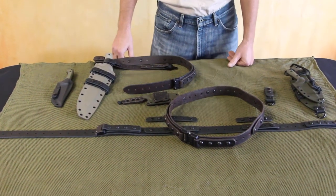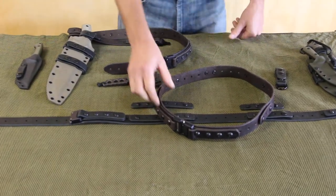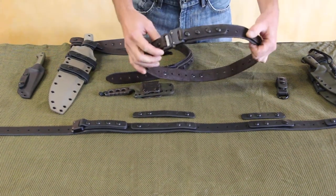Hi, this is Alan Miller from Miller Brothers Blades. Today we're looking at our new leather belt we've got on our website.